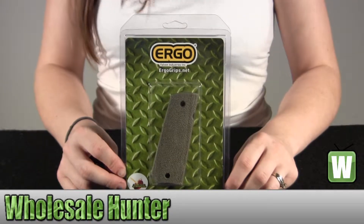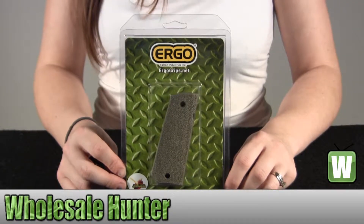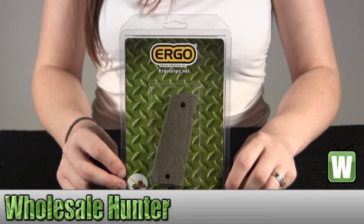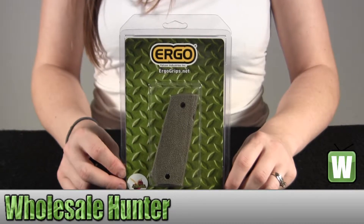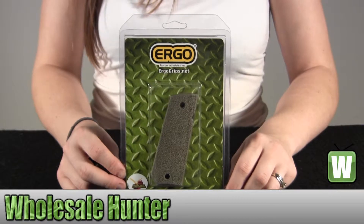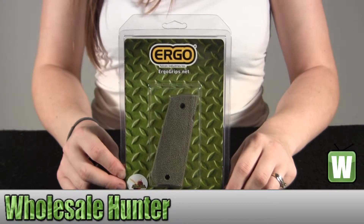Hello, welcome to our unboxing video for manufacturer number 4511-DE from Ergo. It's an XTR 1911 grip. It's hard rubber, two-pieced. The color is flat dark earth. It's a minimal abrasive grip for standard 1911 frames.